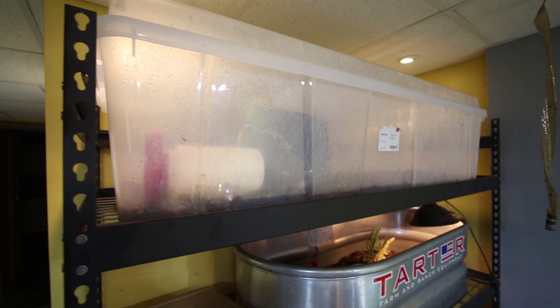Up here this is where I'm housing a three-year-old Holmes Hinge-back tortoise. That enclosure is going to need some work — he's messed it up. That guy knocked over his enclosure.